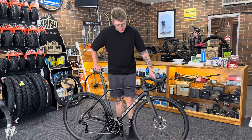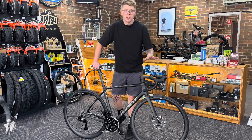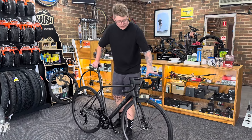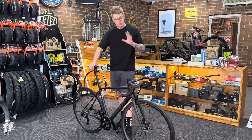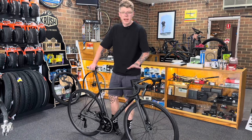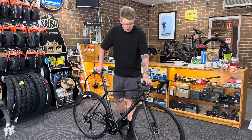The wheelset is a Wheelsfar Chinese carbon rim with carbon fiber spokes and extra light hubs. The wheels are very, very light and they're wrapped with some Maxxis High Road SL tires with TPU tubes — quite possibly the lightest wheelset you can build for your disc brake bike. The frame has the one-piece Kadex handlebar and stem, which is very, very light itself.